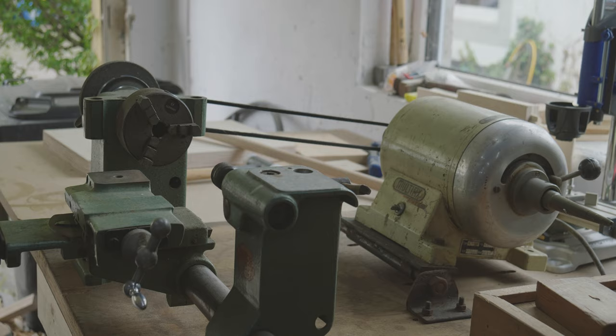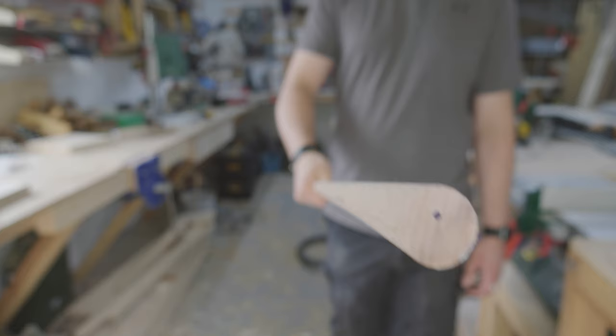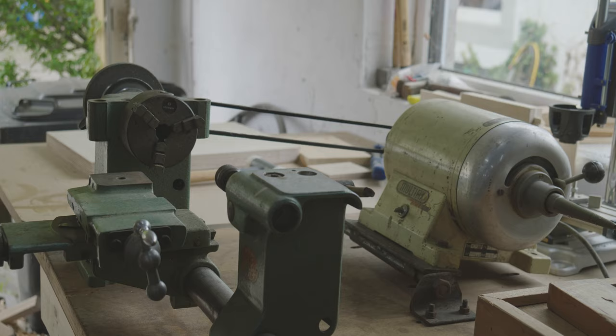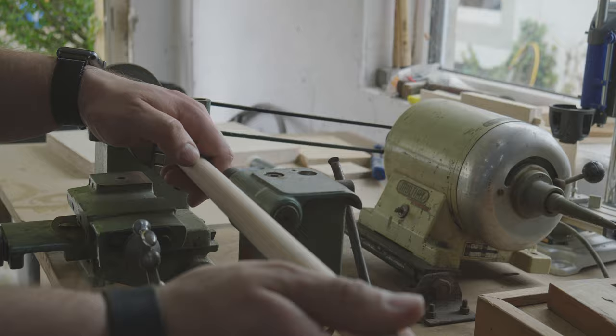Workpieces of different sizes can be centered in the three-jawed chuck. I would like to make some bench docks for my mobile workbench. For this purpose I bought these 20mm rods made of beech at the DIY store. But the whole grid of my workbench has 19mm holes, so the rods have to be turned a little bit. Therefore I shorten them so that they fit into the machine in the first place.